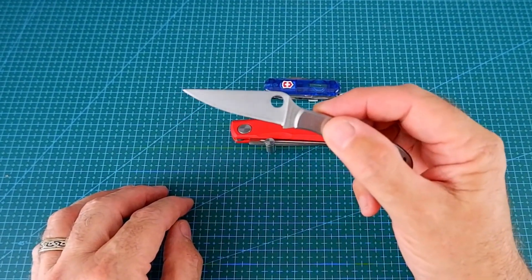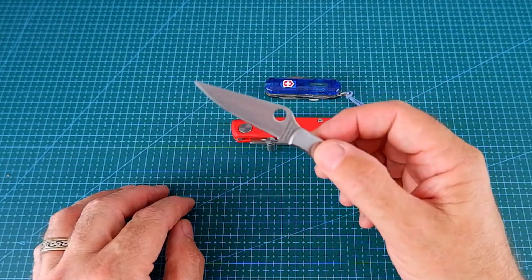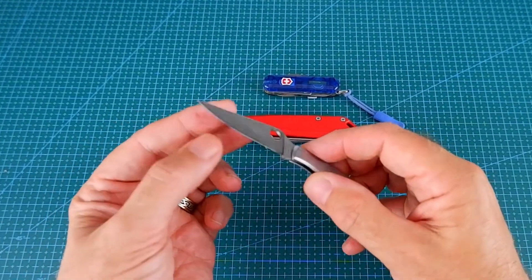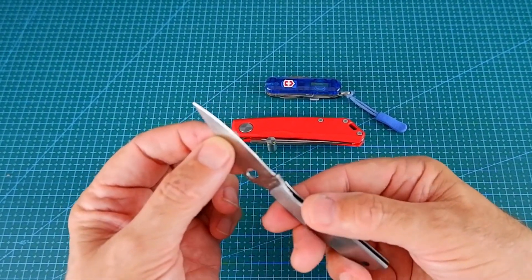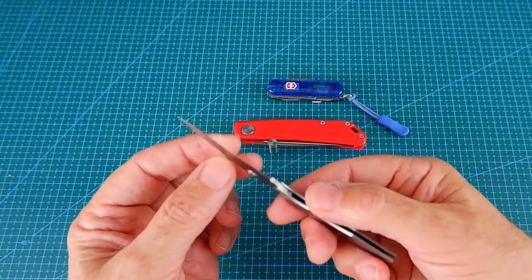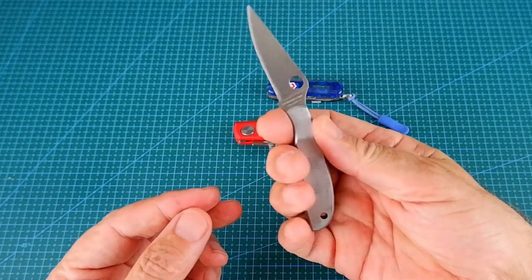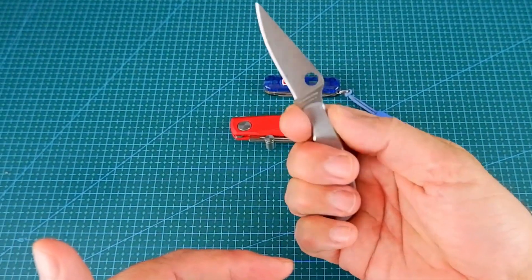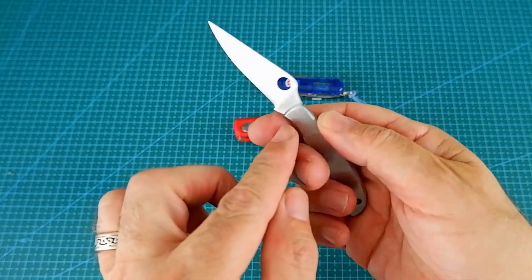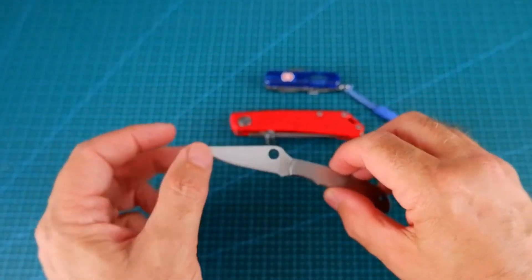The steel is 12C27, and what I really like about this is the scalpel-like blade that it has. It really keeps an edge well. I have sharpened it once because I use it a lot, and stropping works really well. So it's a really nice knife. Even though it's small, you can get at least three fingers on it, and there's not much chance of it closing on you because of the design of the Spyderco knife. So that's the Spyderco Grasshopper.